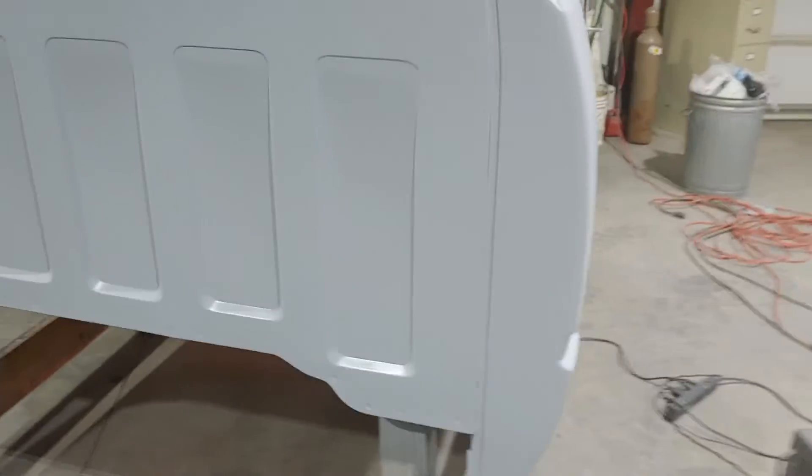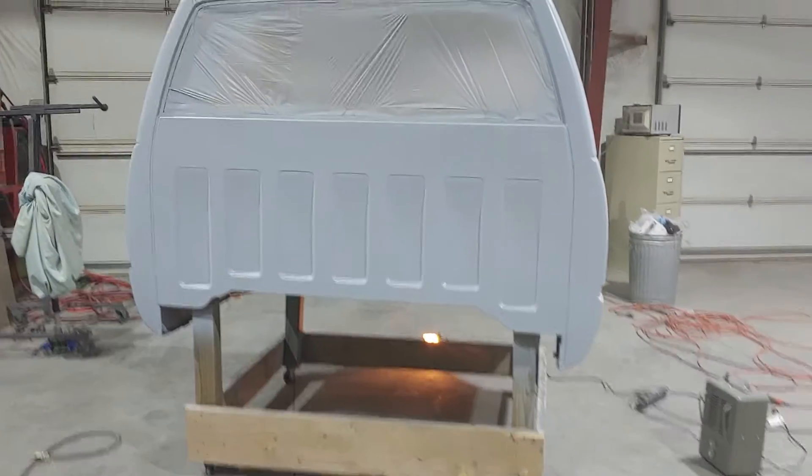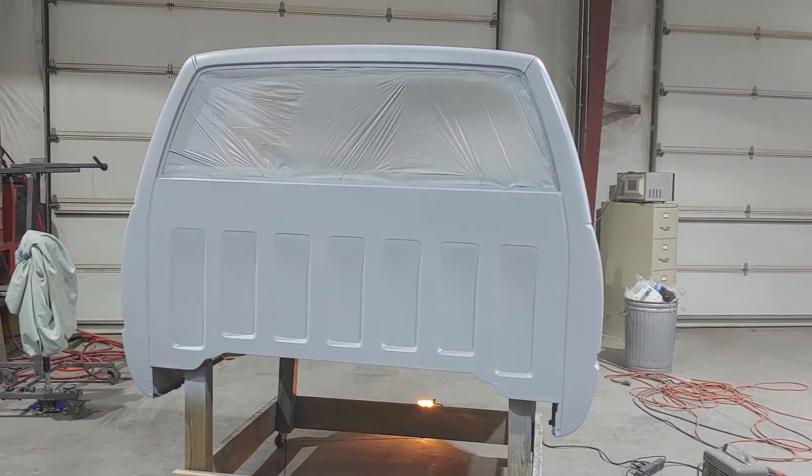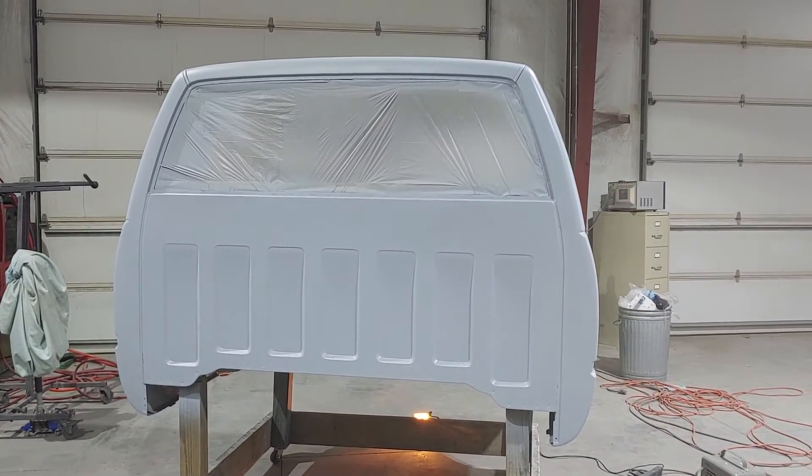Anyway guys, everybody have a great day. Just a quick little update — I am getting stuff done on it. All right guys, talk to you later, bye now.